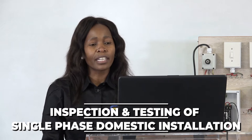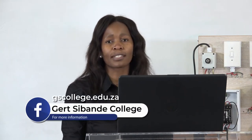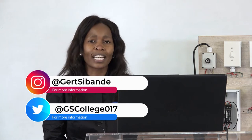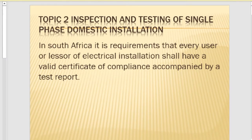Join me in my lesson. Today I will be based on level three electrical system and construction, topic two: inspection and testing of single-phase domestic installation. We all know that when we talk about inspection and testing a single-phase installation, we need to understand the rules and regulations that need to be followed. In South Africa, the requirement is that every electrical installation shall have a valid certificate of compliance and a test report accompanying that COC.